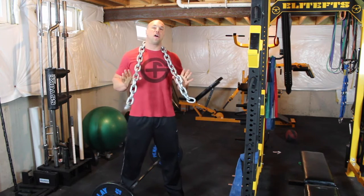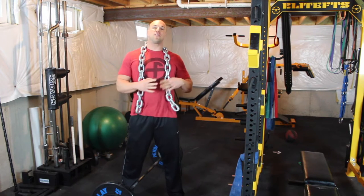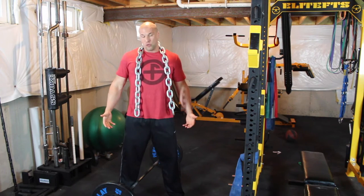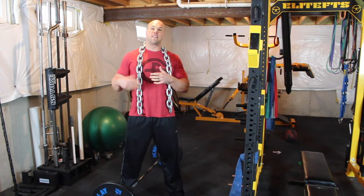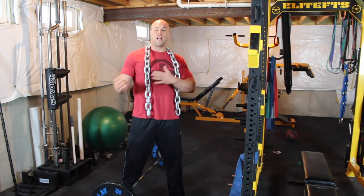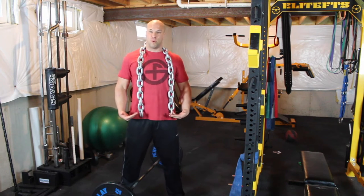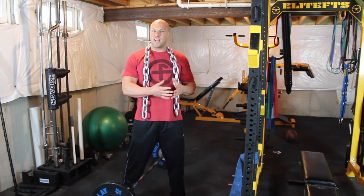Deadlifting with chains is an awesome exercise if you use it appropriately. Chains accommodate the strength curve, which means that as you lift the bar up and go through the range of motion, more and more weight gets stacked on the bar because the chains come off the floor. So you are lifting more weight when you're at your strongest, which is close to the top of the pull. It's a great exercise for more appropriately matching the strength curve of deadlifts.